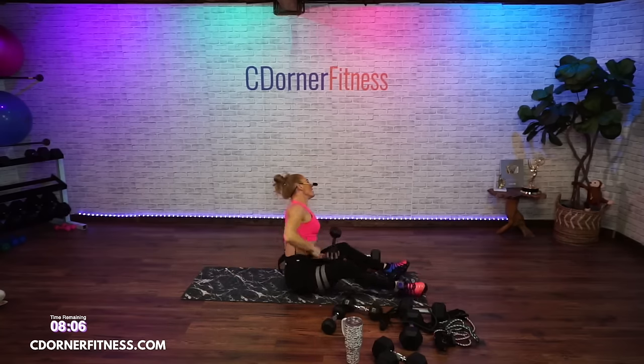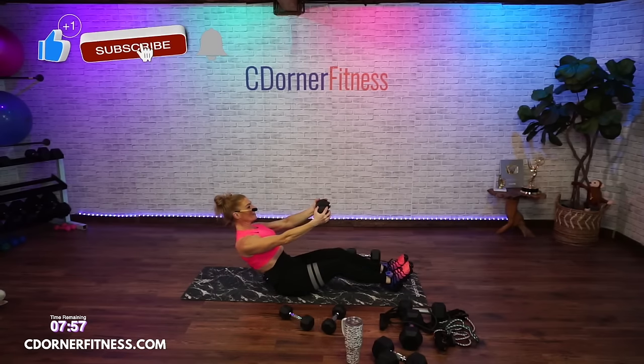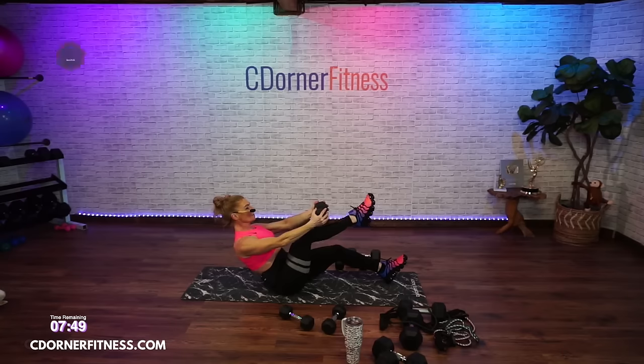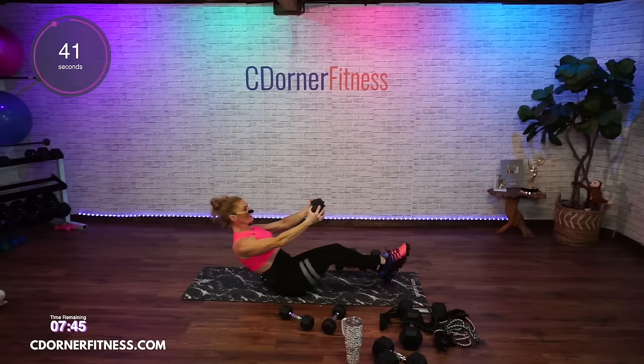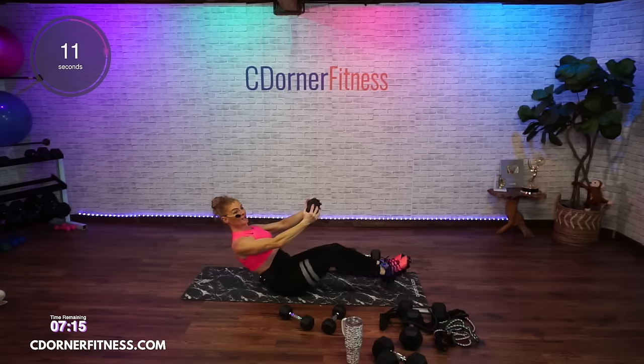Coming back — you're holding it there, abs are strong, knee in. I want you to bring your shin to the dumbbell. You're not lifting up here, you're bringing your knee and shin up to the dumbbell — your arms should be shaking now.